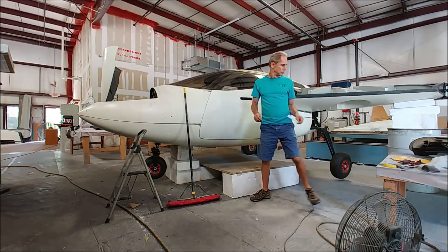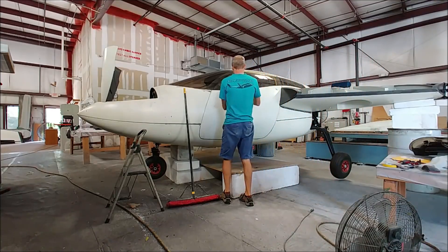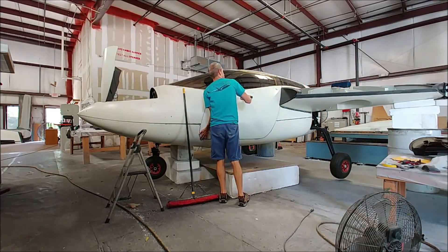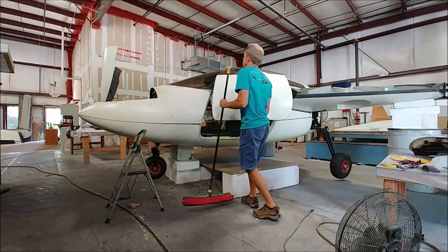Next time maybe I should have just done it Dukes of Hazzard style — welded the doors up and just had windows that you climb in and out of. It would have been far easier than trying to do these. But we will get there and I will win on this project.